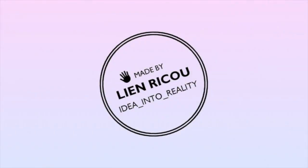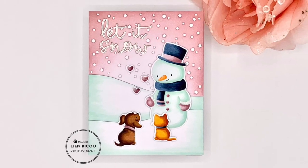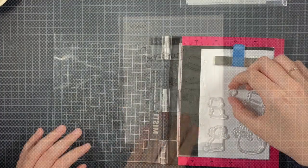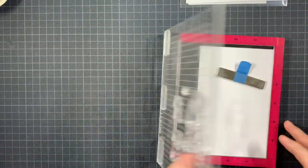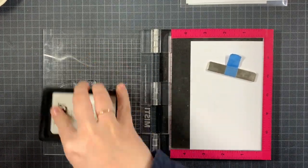Hello everyone and welcome back to my YouTube channel. Today I am making a card for the current mood board by Butterfly Reflection Ink, which is just gorgeous. I'm using my snowman stamp set by Hello Bluebird, which I also got recently, and I'm doing some no-line coloring today.